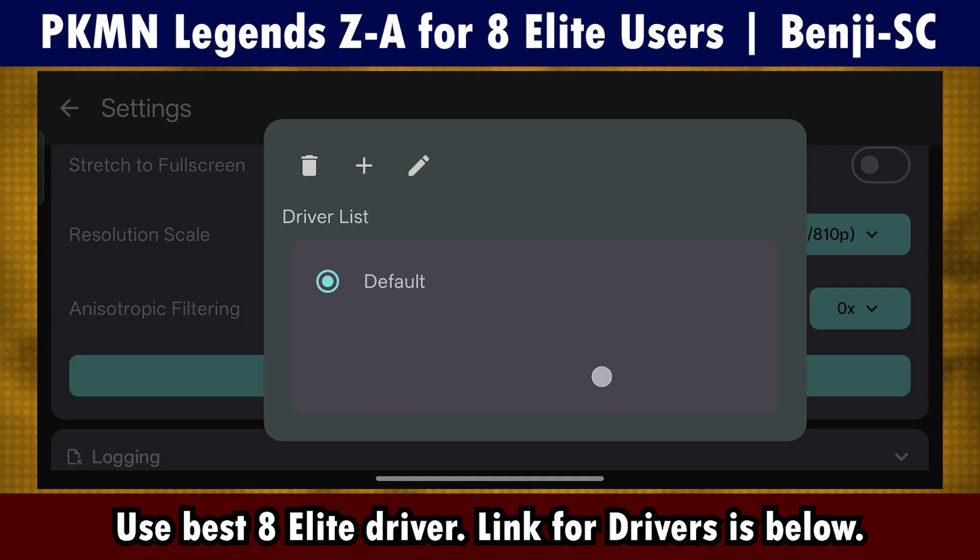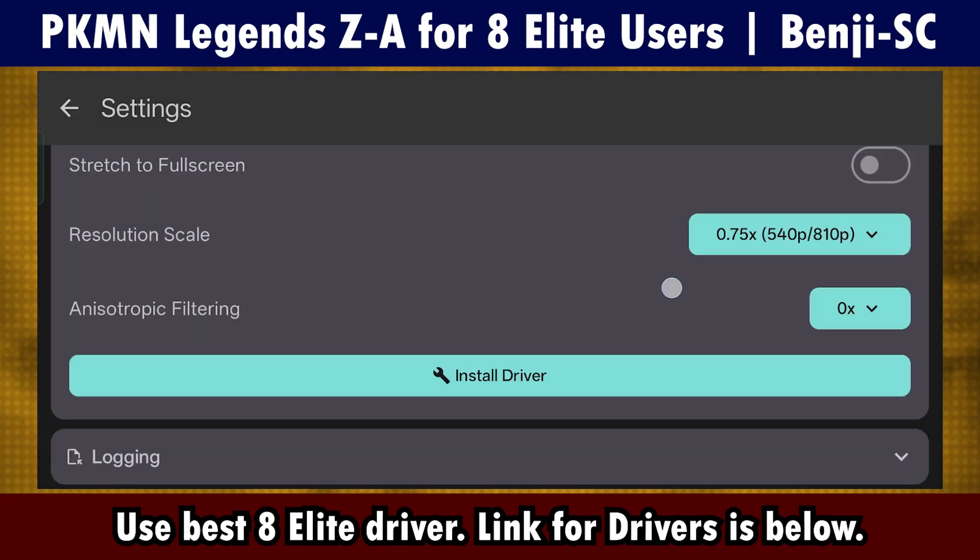Use the best and latest driver for your 8Elite device. The link for drivers is also in the description below.